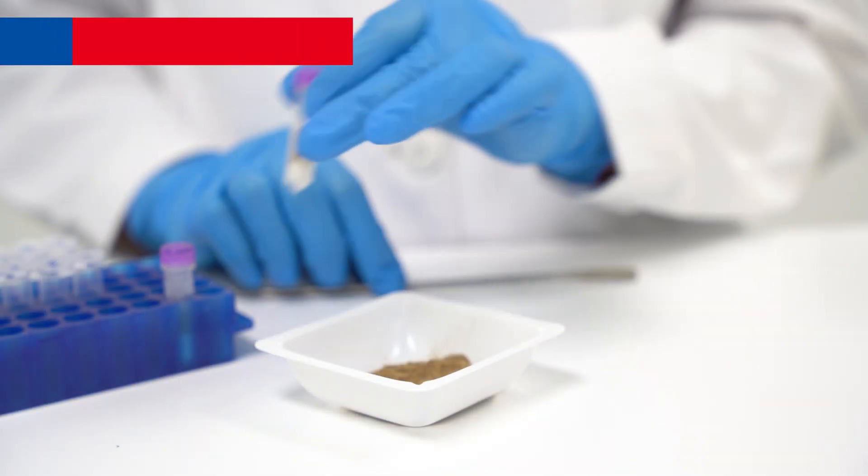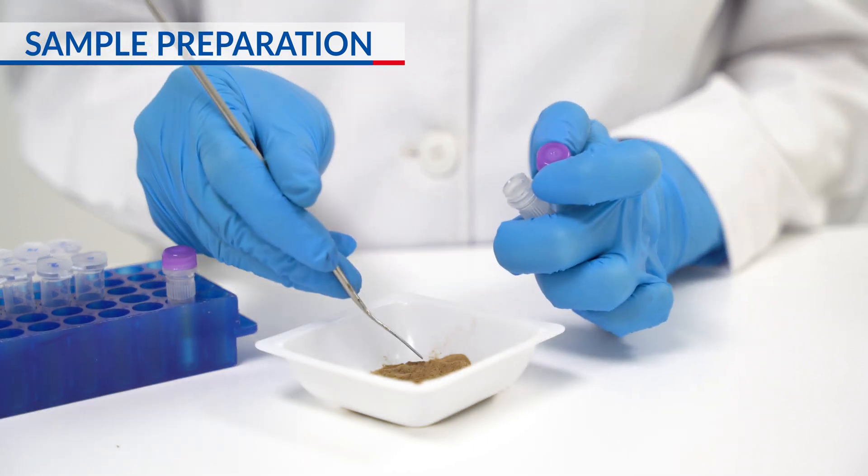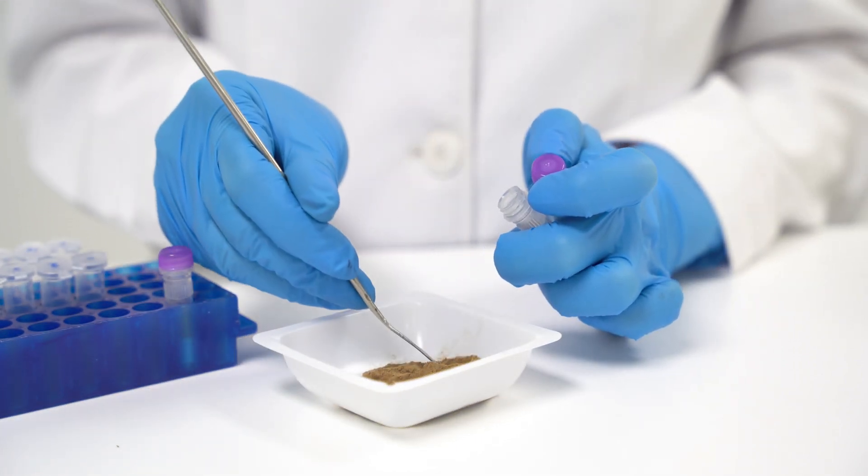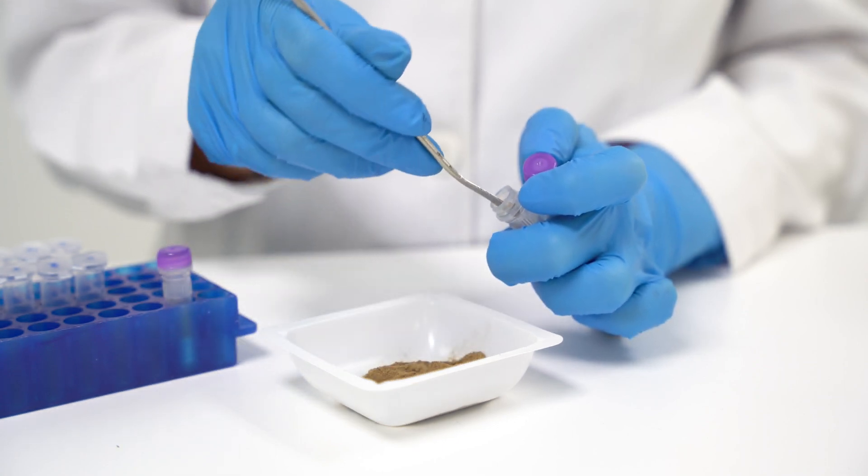To begin sample processing, add 100 to 500 mg of soil sample into a lysing matrix E tube. Ensure that one-third to one-quarter of empty space remains in the tube.